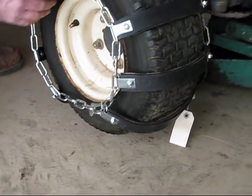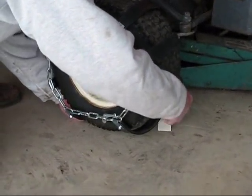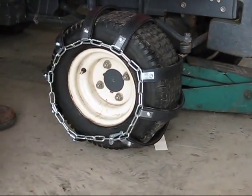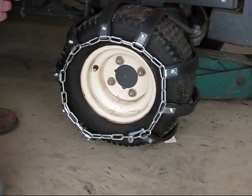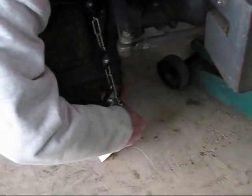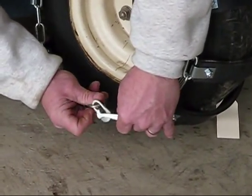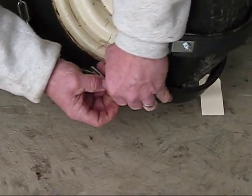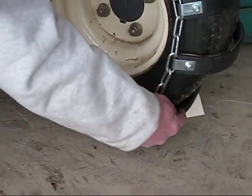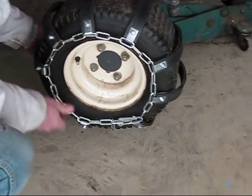Once you have that done, adjust the bars and try to space them out evenly across the tire. Then go back to the inside of the tire and take up another link with the hook. Unhook it, take up one more link, then come back to the outside and take up another link. Rearrange and space your bars evenly on the tire.